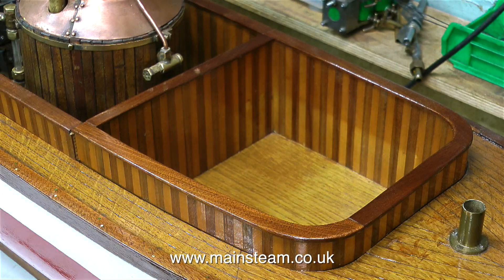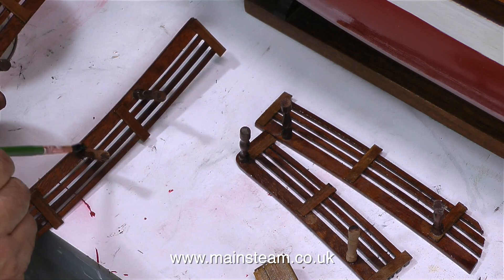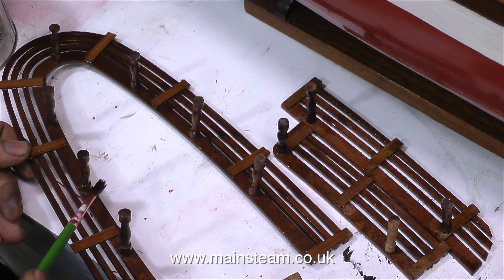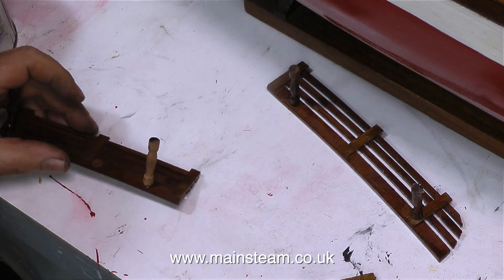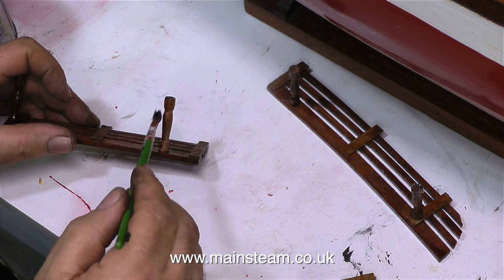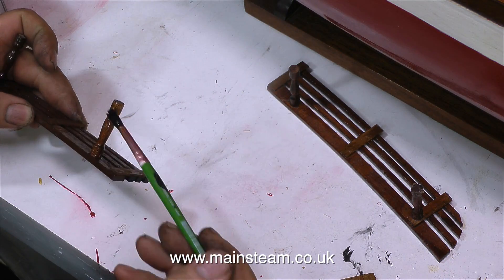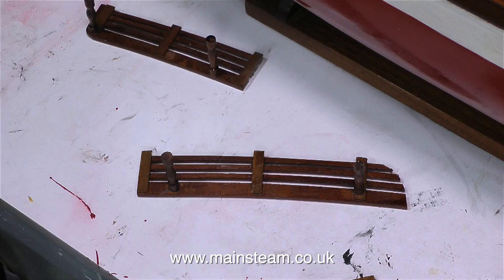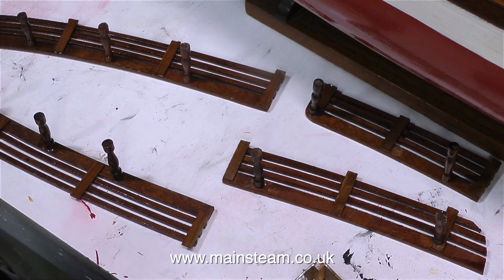A few episodes ago I made some new stanchions for the seating, and it's time to varnish these. They're very light in colour, but once they're varnished they sit very well with the existing ones. Once the seating units are complete again with the new stanchions, they just need sticking into the superstructure — I'd probably use some cyanoacrylate adhesive. Just a spot or two should hold them in place.